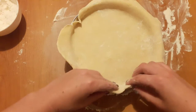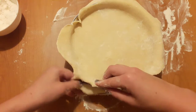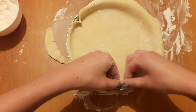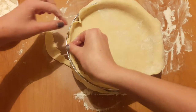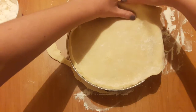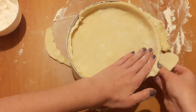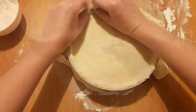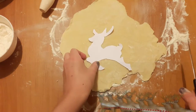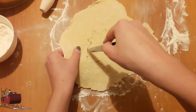Now I'm gonna use my dough around the pie and use part of the dough for decoration. Now we can cut out the Christmas tree shape. I'm so excited about this pie because I love Christmas celebrations.